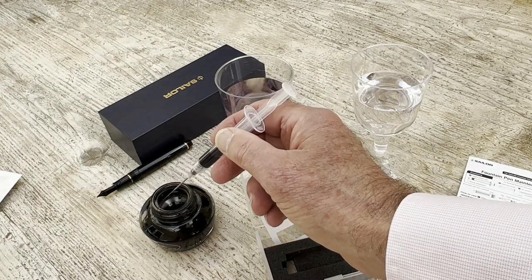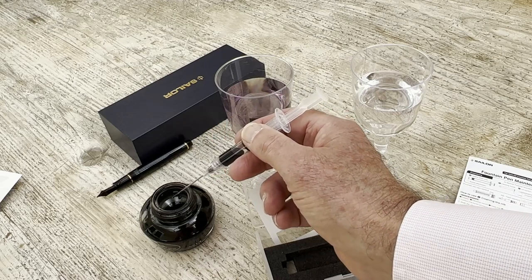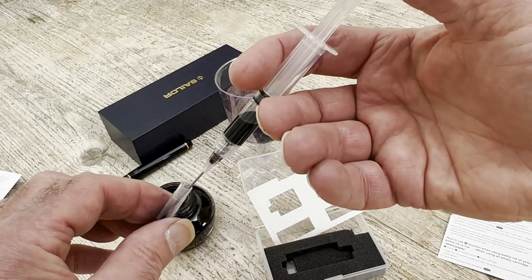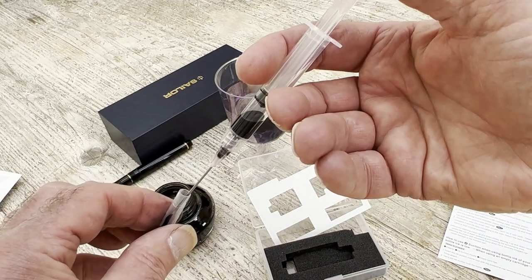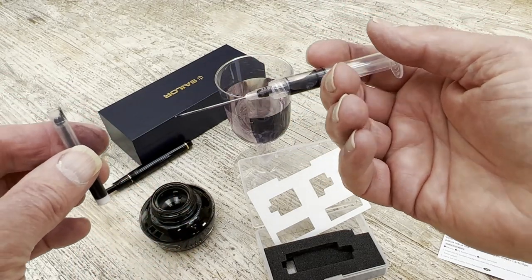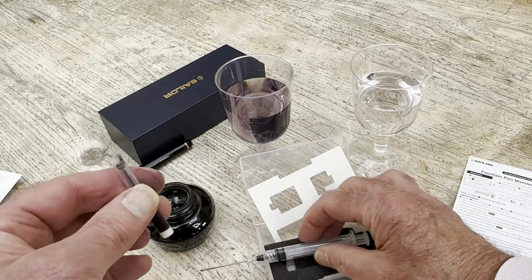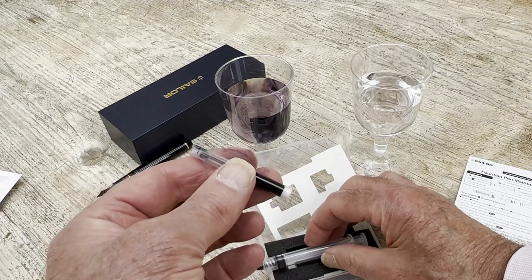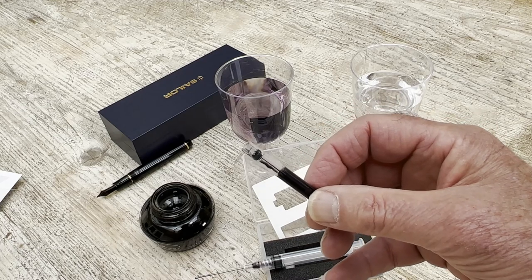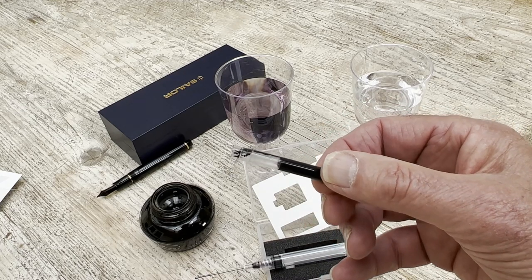And you've got two options here. You can either squirt it into the converter, which would be very straightforward, or pop it into this empty Sailor cartridge. That will just fit in; the excess ink goes in there. You've now got the Sailor cartridge full of splendidly clean ink, of any colour you want.